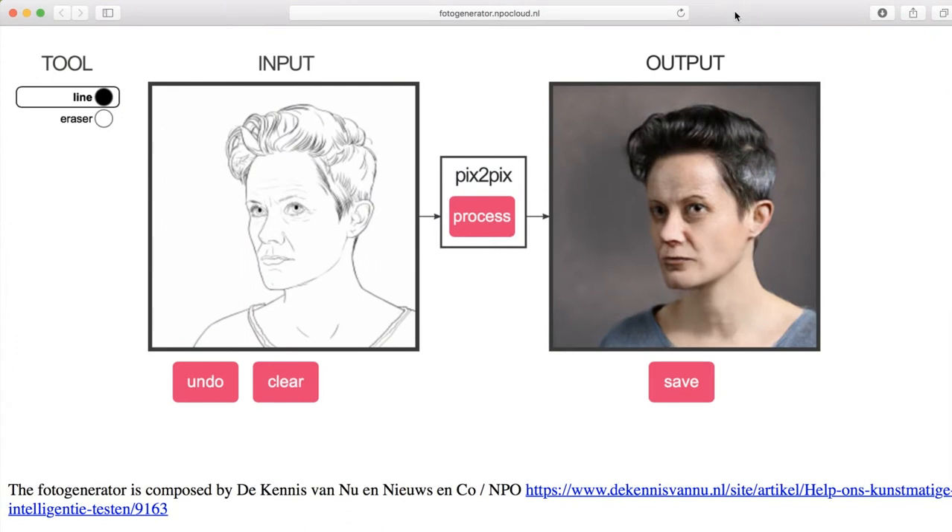Hello everybody, welcome back to my channel. Today I'm jumping on the bandwagon and I'm gonna try out Pix2Pix. If you're wondering why I didn't have a face cam, that's because I look like shit today and I didn't feel like recording my face. But that's okay because usually I don't have face cams anyways. So without further ado, let's get into this.